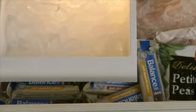They even freeze Balance Bars. One of my favorite things that I do is take the dark chocolate one, cut it up into pieces, freeze it, and then throw it on my yogurt for a delicious dessert.